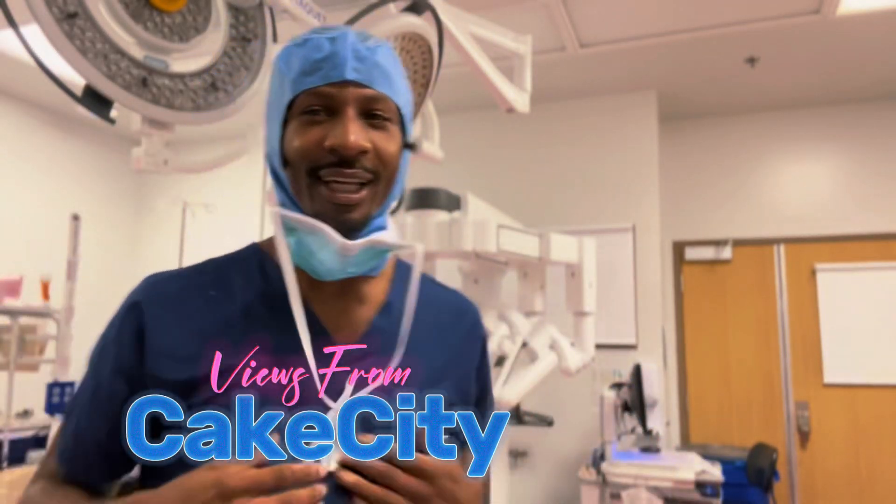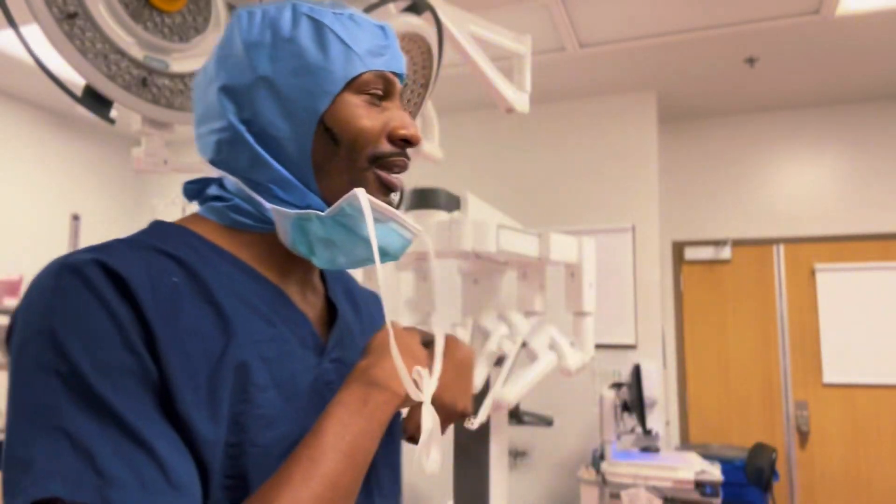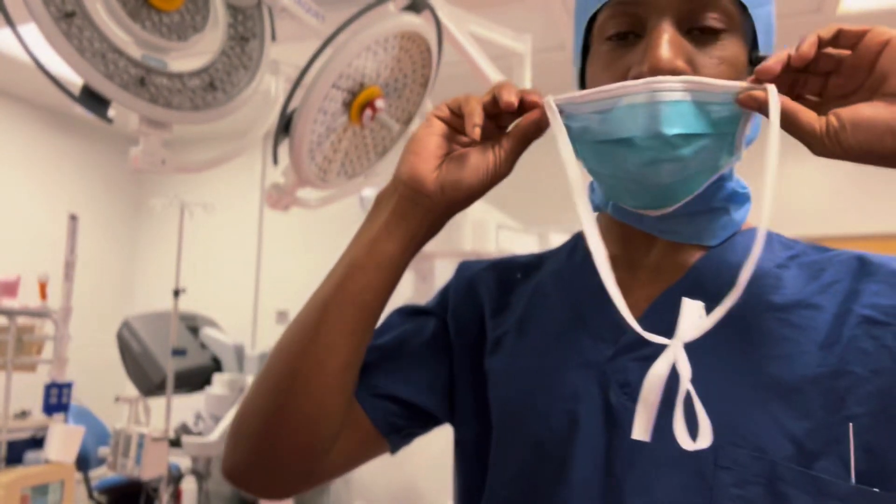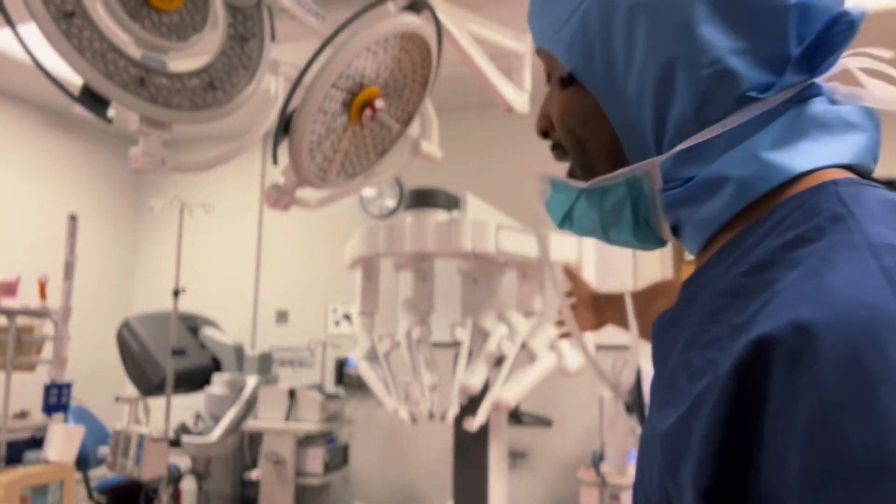V-Ro, you from Cake City. I'm back at y'all with another one. Today, I'm doing a quick little segment of what it is like in the operating room, what different instruments do we have in the operating room, and what do I have behind me?